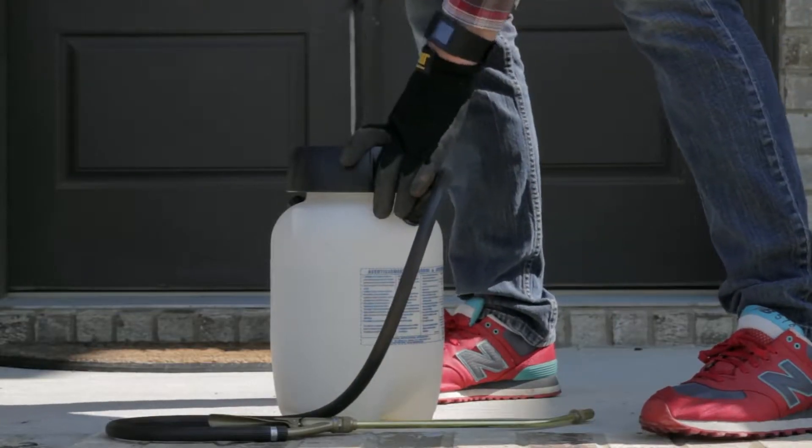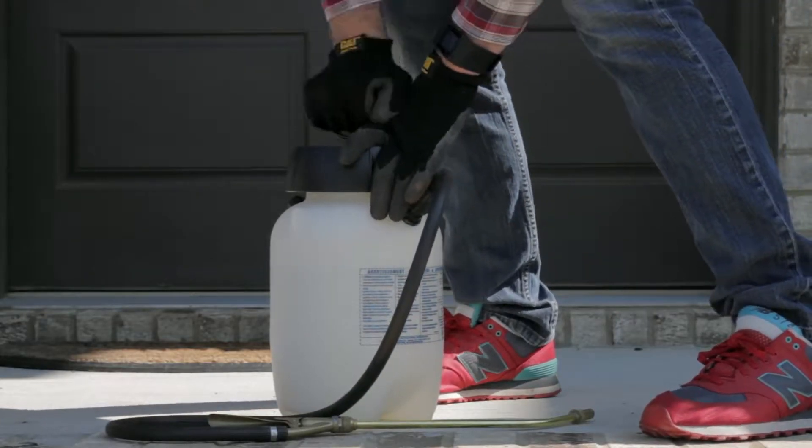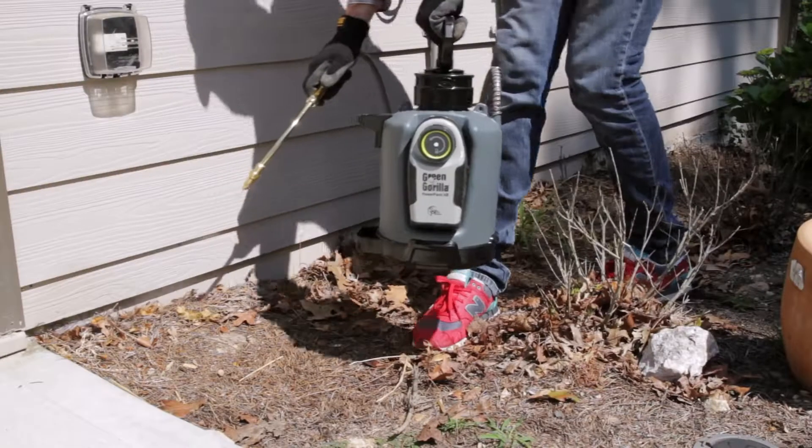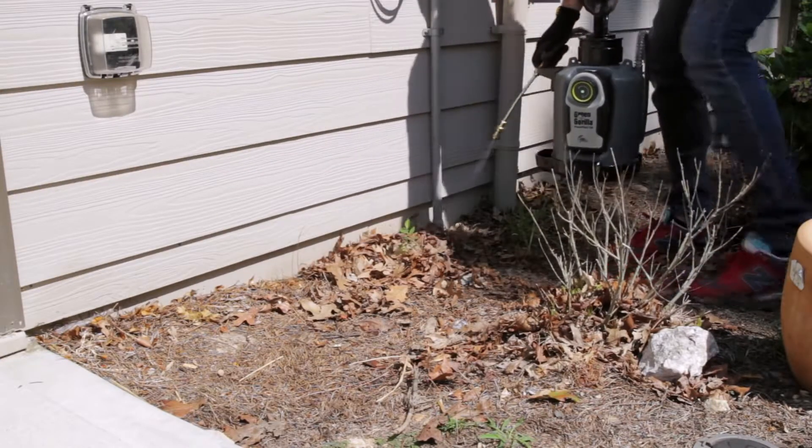Using a traditional hand pump sprayer in and around your property can become tiresome and exhausting. The Green Gorilla ProLine Sprayer changes that. It uses its smart pressure technology to precisely control pressure automatically, eliminating manual pumping.